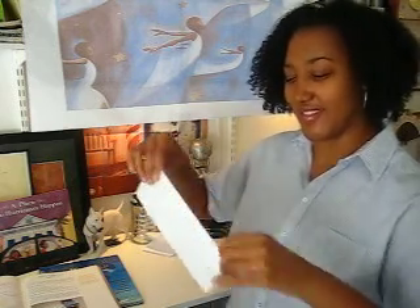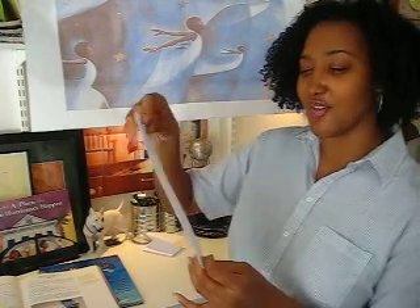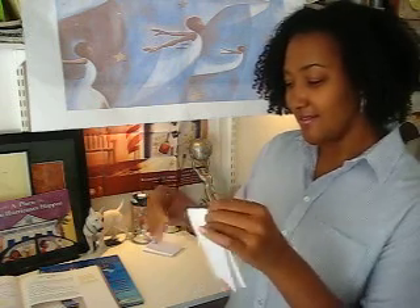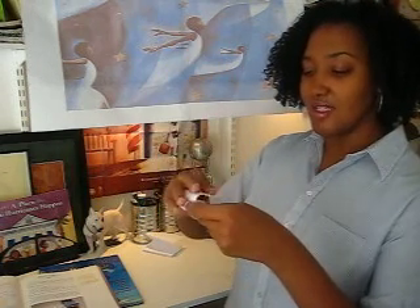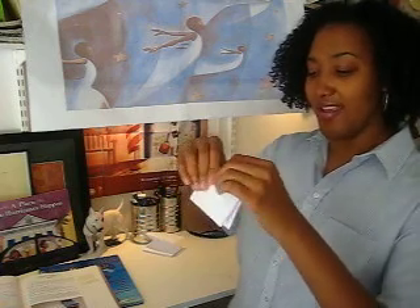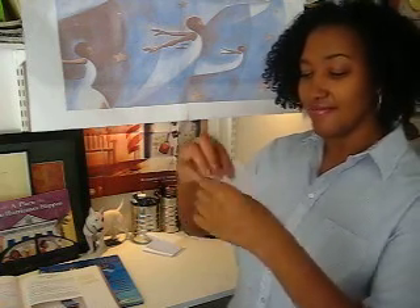First you start by folding the paper like a hot dog. Students get really excited to fold like hot dogs and hamburgers and such. This is great right before lunch because they can go ahead and eat after. So after that you fold it like a hamburger, and then you fold it like a hamburger again. Like so.